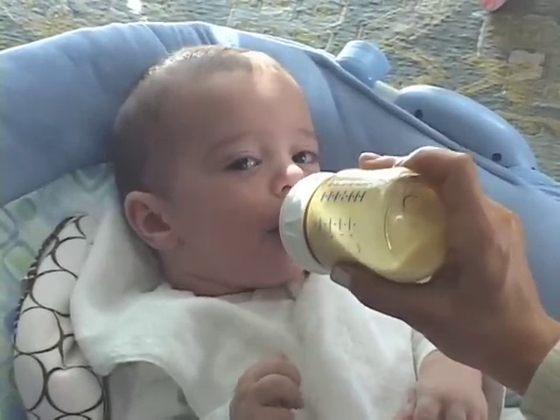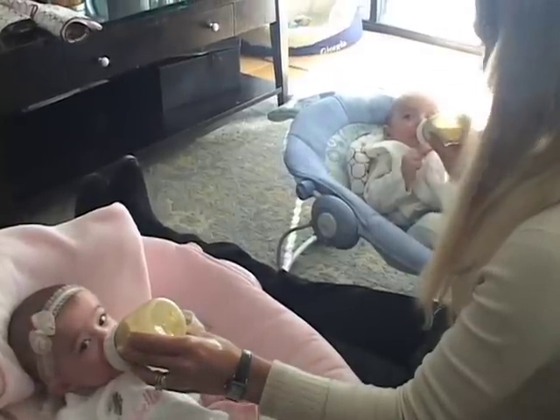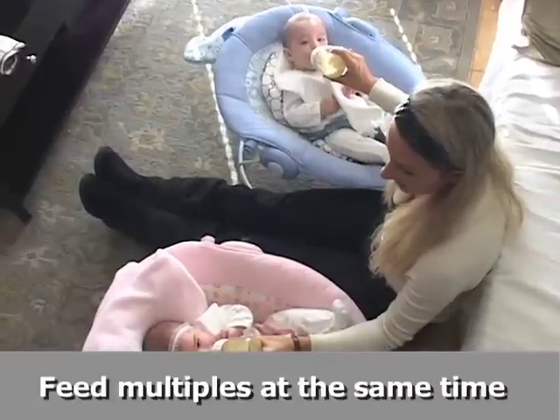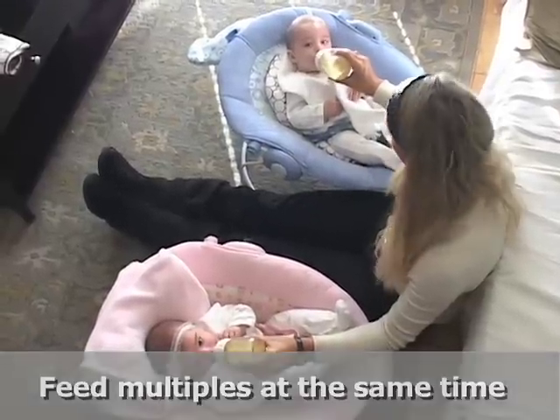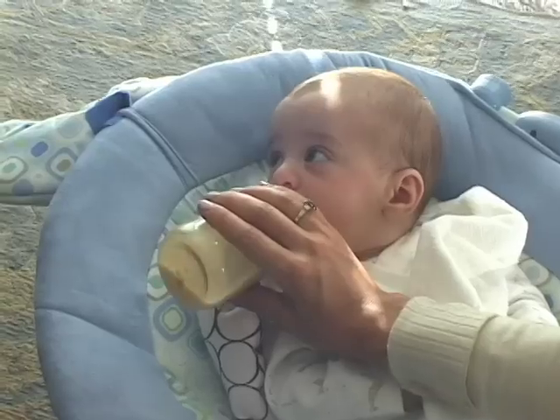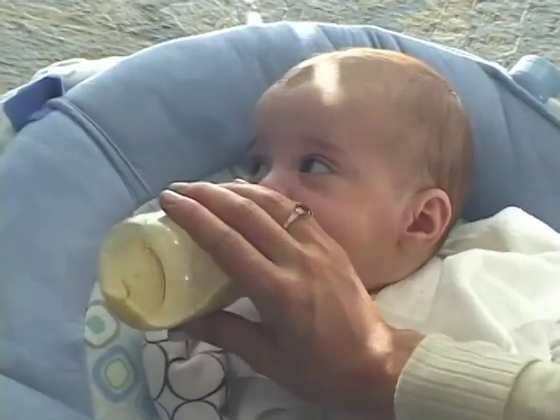The last tip, which is definitely hands down the most important tip for bottle feeding your multiples, is you want to feed them at the same time. Keeping them on a schedule is going to make your day run significantly smoother, as well as their day. Thanks for watching — for more information, visit us on the web at about.com.